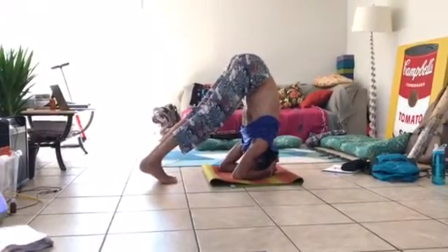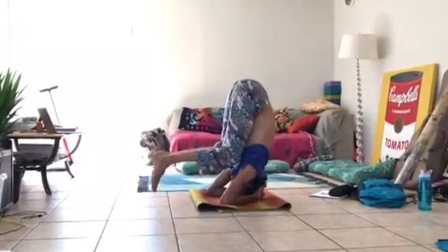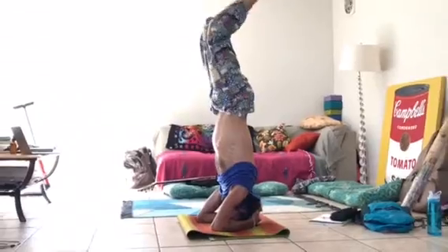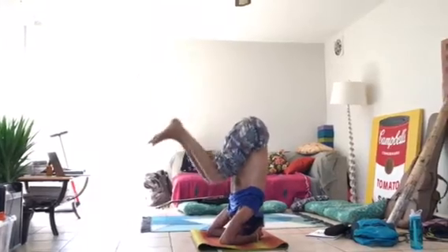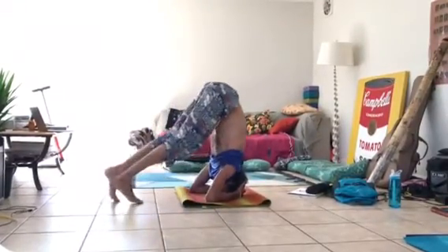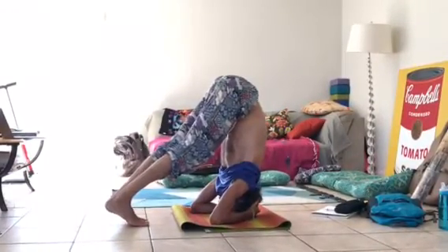From this point, you could do any number of things. You could try bending your knees and bringing your legs up. What you don't want to do is try kicking up — that almost never works. Instead, you want to use your core to lift. That's why it's helpful to have the feet walked in that far, so you don't have to kick.